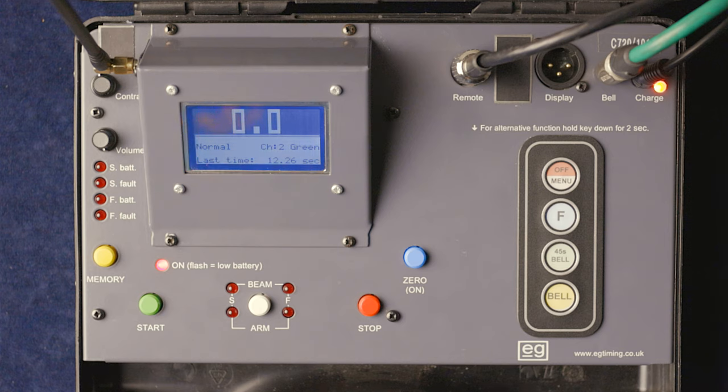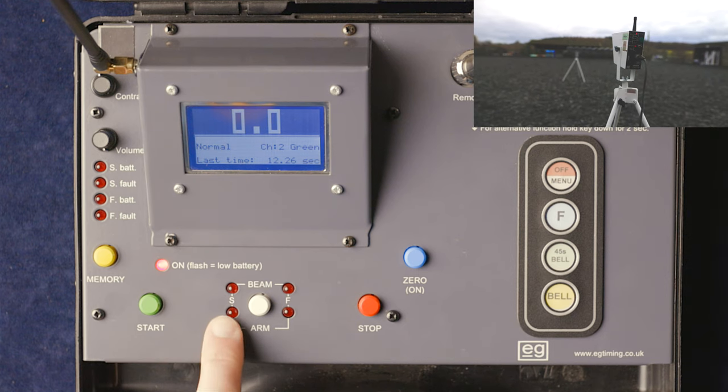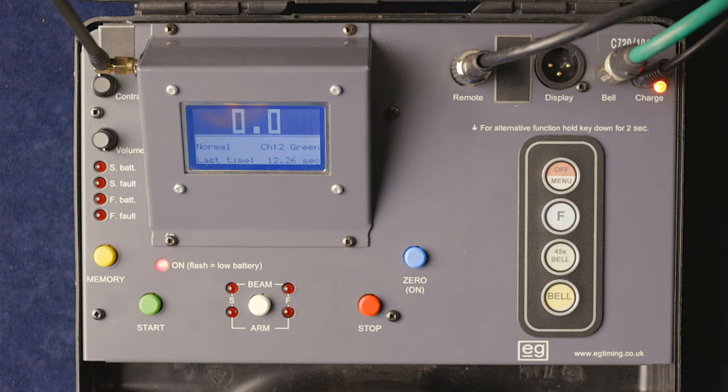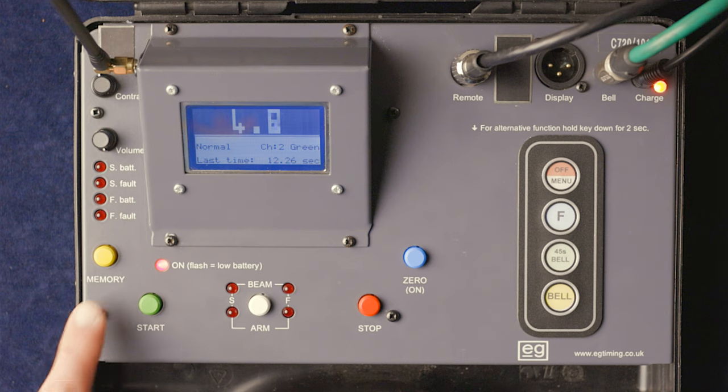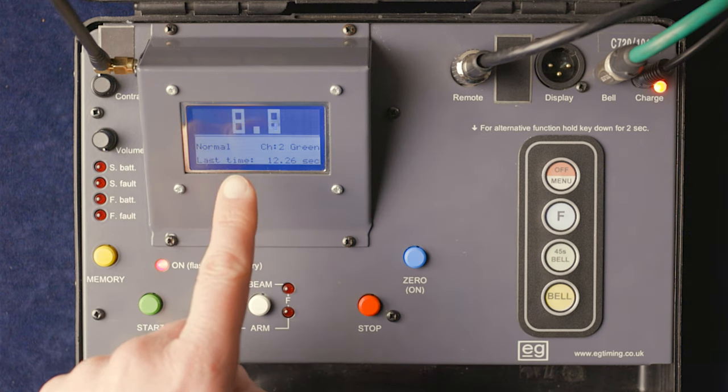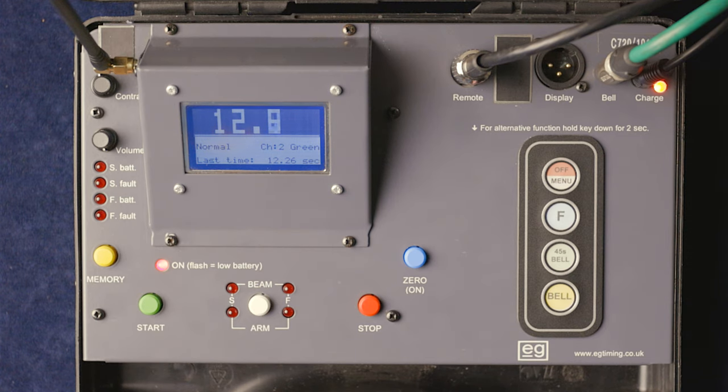The last feature to cover is the memory button. If someone goes through the EG wire-free gates and the judge forgets to arm, the timer has a memory — you can hear the sound warning that the beam's been broken. We set gate memory to five seconds in the menu. Breaking the beam without arming — counting one, two, three, four — pressing memory, and the timer started four seconds in.